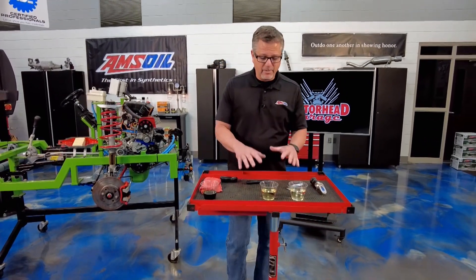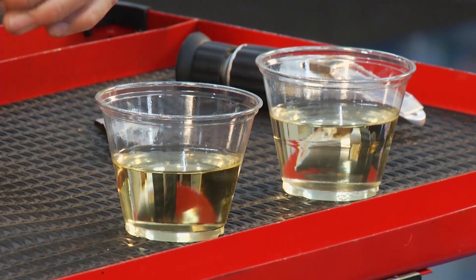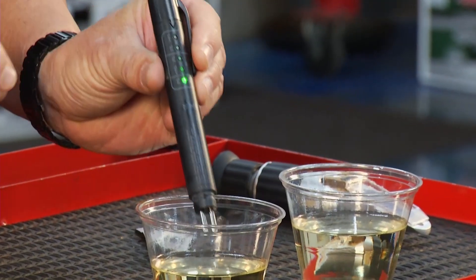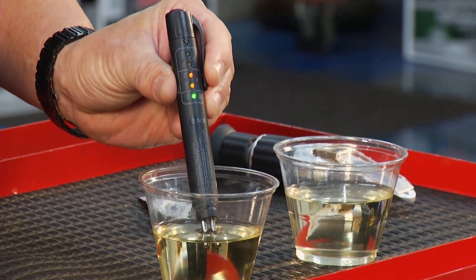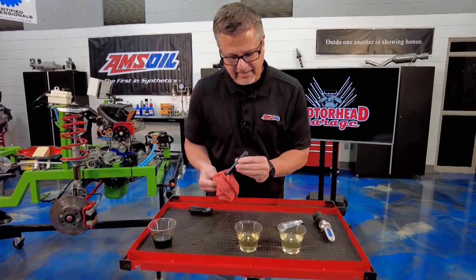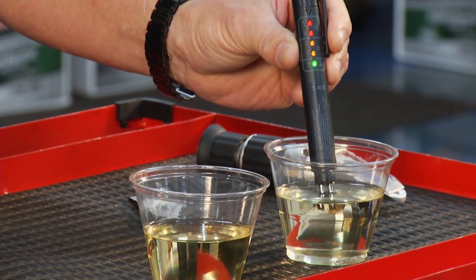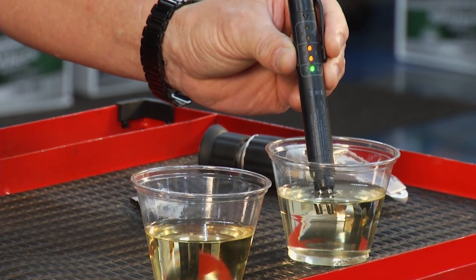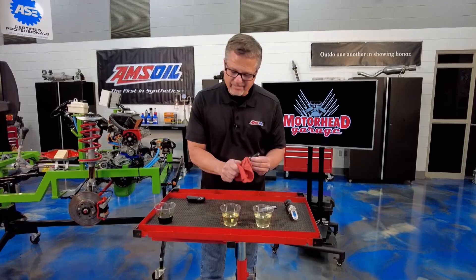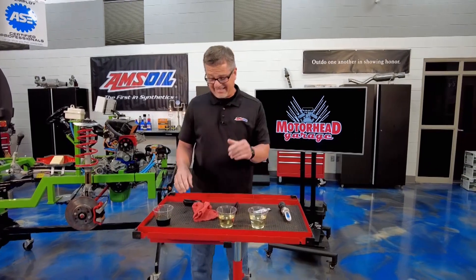We'll look at that in a minute, but we need to check the brake fluid — I'm going to show you which one you'd pick. I actually have a little meter here that measures water content. I'm going to stick that in this one here — it's a little bit yellow, it's been out all night sitting here. Now watch this one — I got this out about a week ago. Bam! You see it go right to the red. There's a ton of water content in that one. So that one's going to boil, and when it boils it makes air in the system. Air is compressible and liquid is not. That's not a good thing.